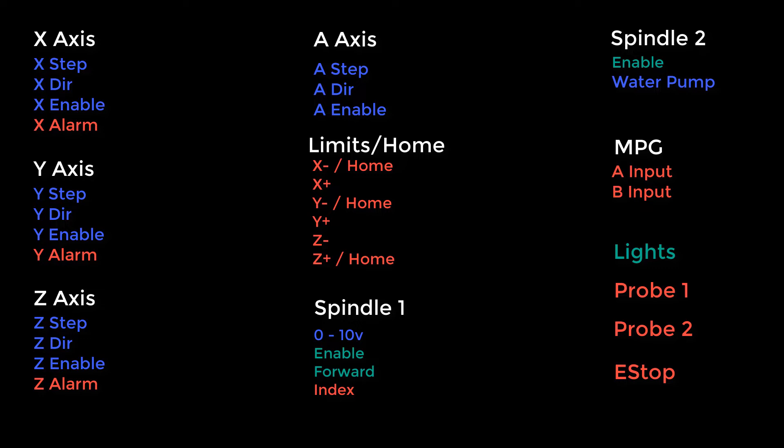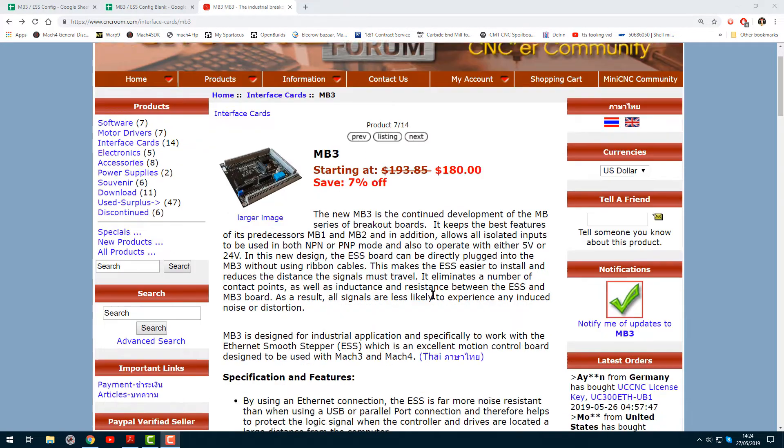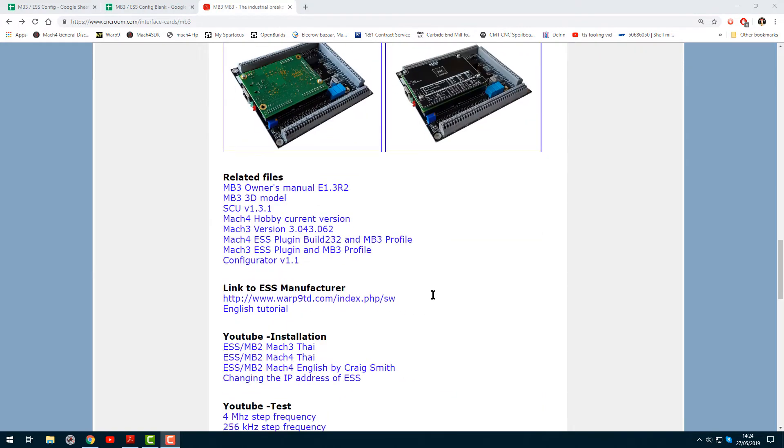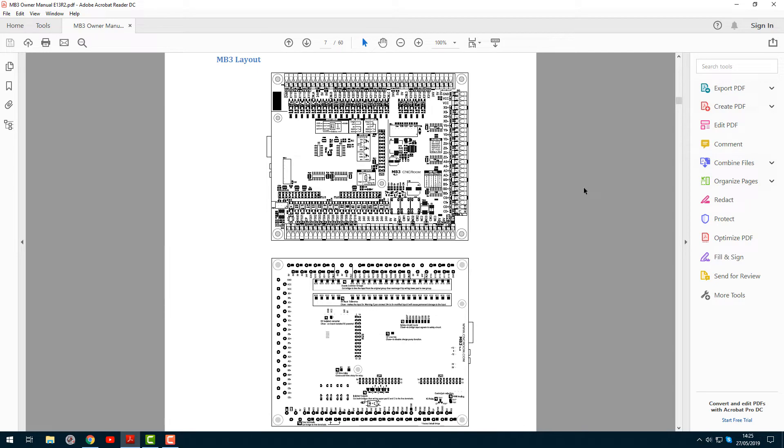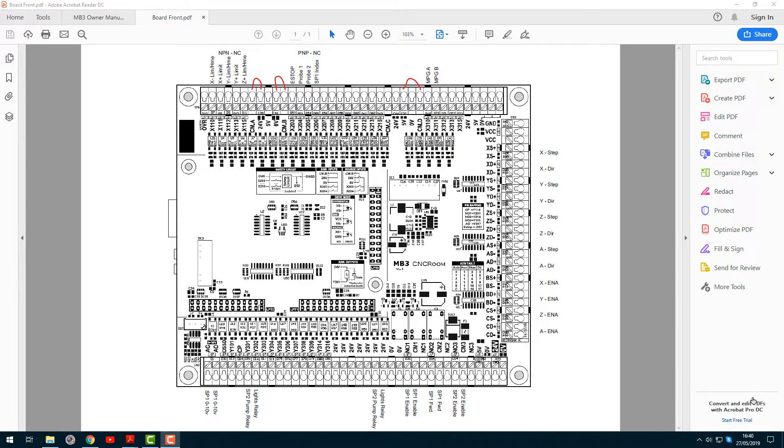For the next step you'll need to go across to the CNC room website and download the MB3 owners manual. Once you've got this downloaded, inside the manual you'll find a page that looks like the MB3 layout diagram. I've printed out the diagram from the manual and taken my inputs and outputs from the list I previously made. I've had a bit of a shuffle around with different ideas, and this is what I've come up with — I'm happy with it, so this is how I'm going to wire up the machine.